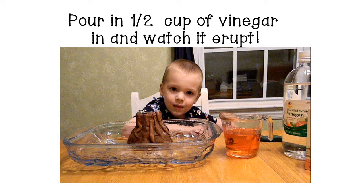Rather than showing you a boring teacher video of me making my volcano erupt, I thought you might enjoy this video of my son when he was three years old doing an erupting volcano with me.